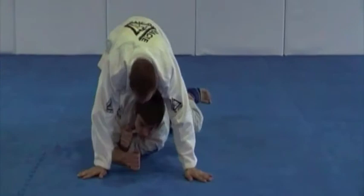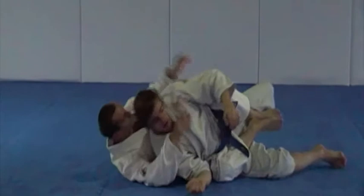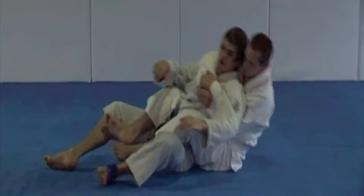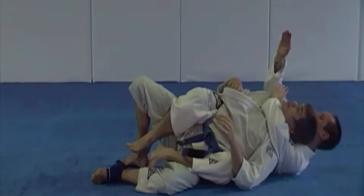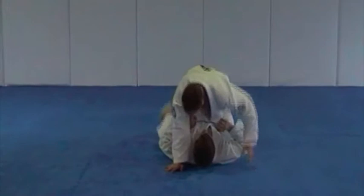Take his back, strong side variation, rear naked choke. Then the weak side variation please. Good, very good. Straight arm lock from the mount please, standard variation.